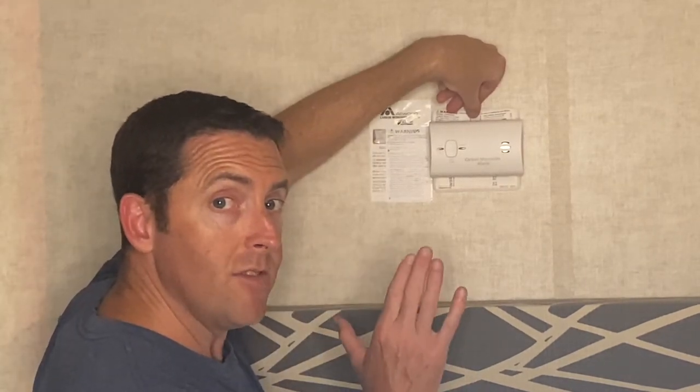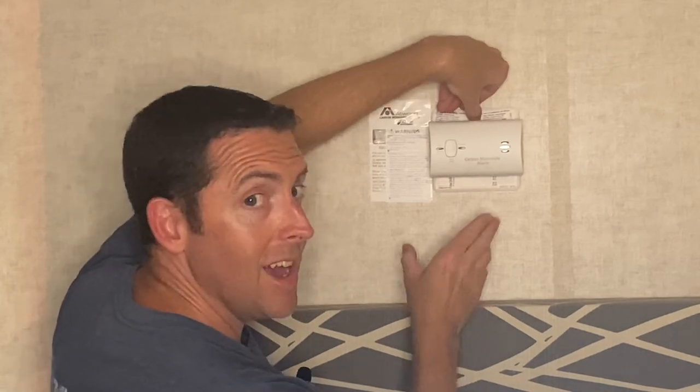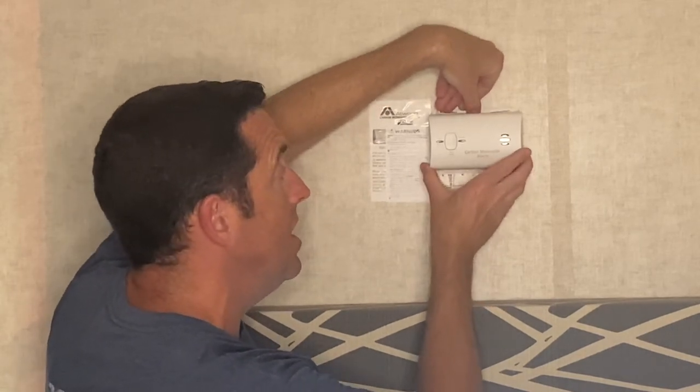The first thing you want to do: there's a tab on top you just have to depress. Press that down and you lift straight up. It's as easy as that. On the back, there is no cover — you just take the batteries out and replace them.